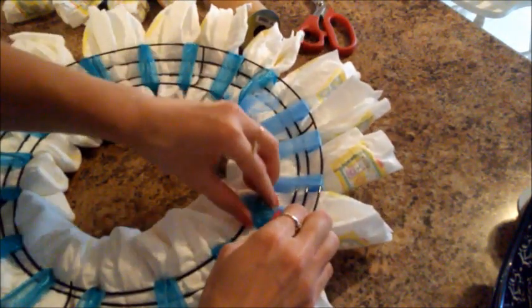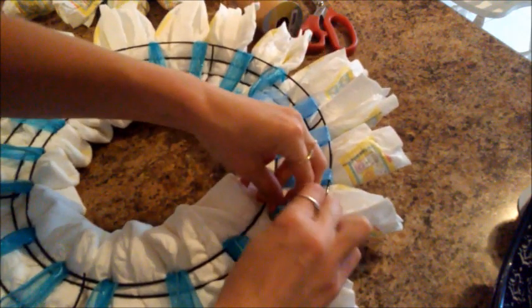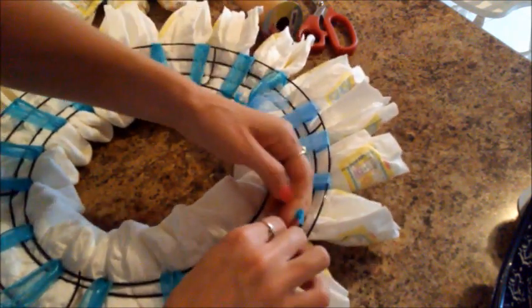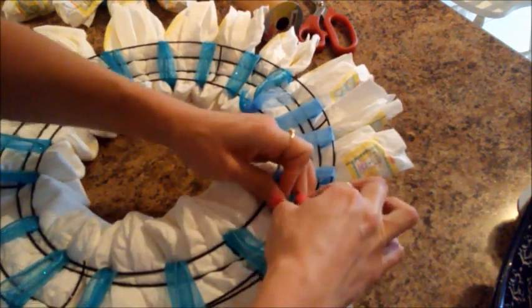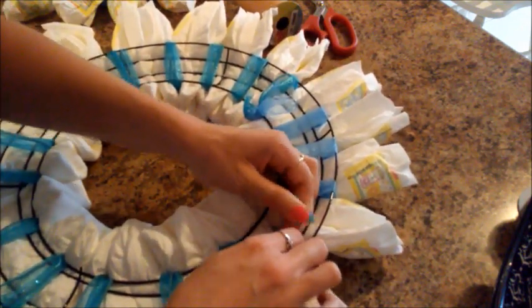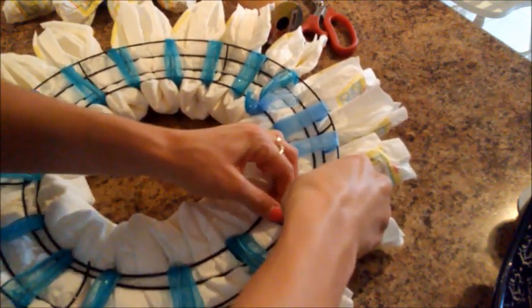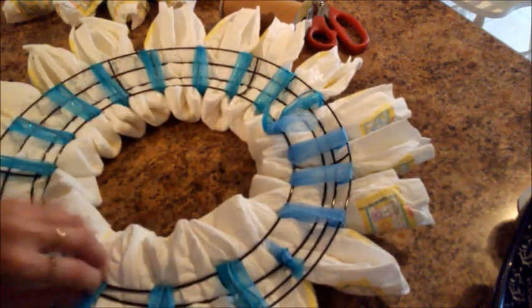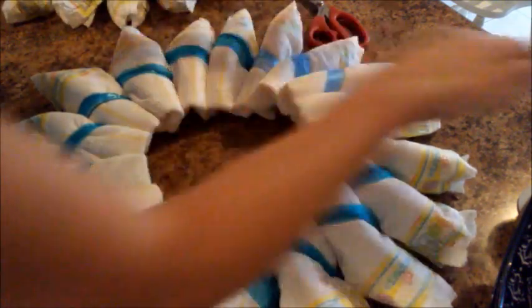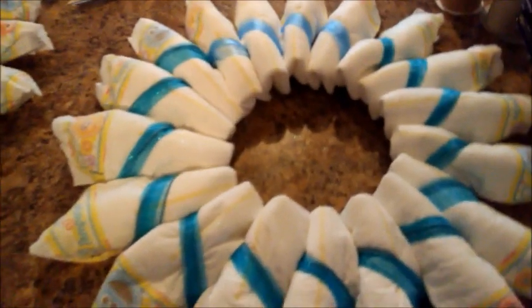So flip it over and try to fasten this all together. I don't quite have enough to do this. Okay, that should be all right. It looks nice and neat on the back though. Now we'll just try to fluff this a little. Even the change of ribbon isn't that big of a deal, I don't think.